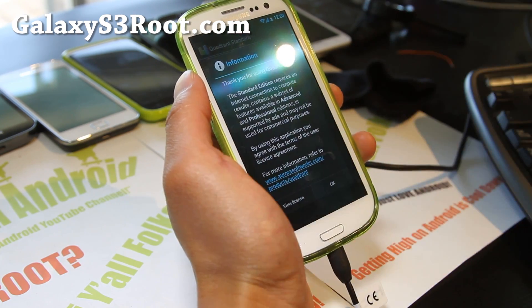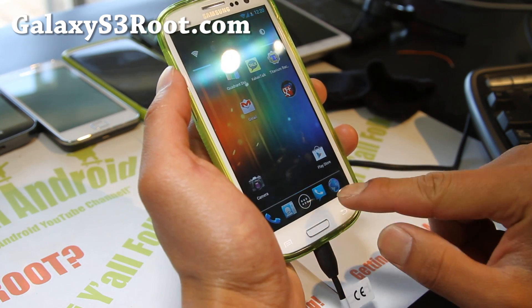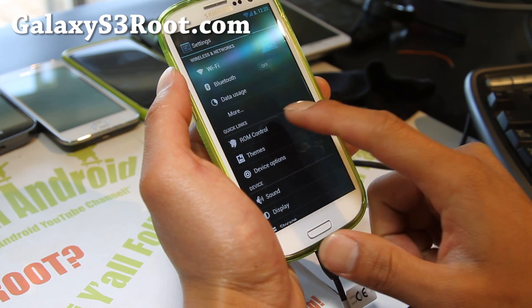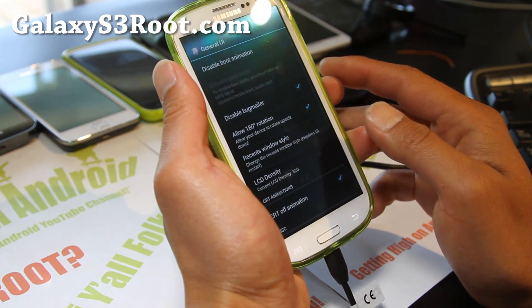Oh, I didn't even show you the AOKP settings. Alright, let me show you. For the noobs who don't know how to use this ROM, here's what you do: go to ROM Control, and you can mess with all of this. I'll explain really quickly what these are.